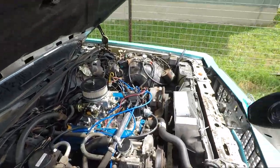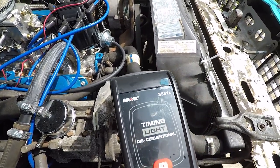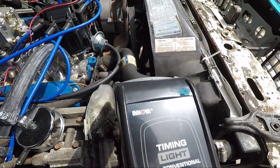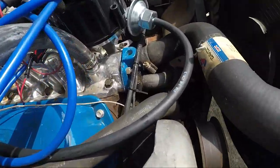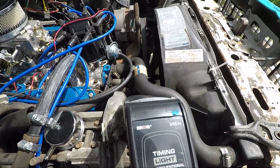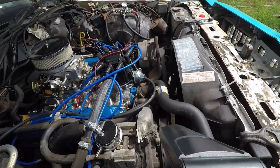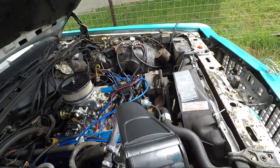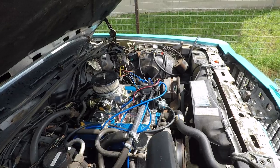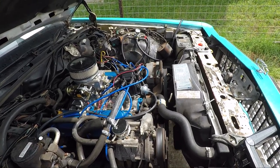I've got that clamp around the number one spark plug wire — this will flash every time a spark goes through. Now we point it down at our harmonic balancer and we will see those two marks next to the timing pointer, which is that piece of metal. I actually have it right at 10 degrees before top dead center — so I kind of nailed it already. If you wanted to change it, you just turn the distributor either left or right to advance or retard the timing.